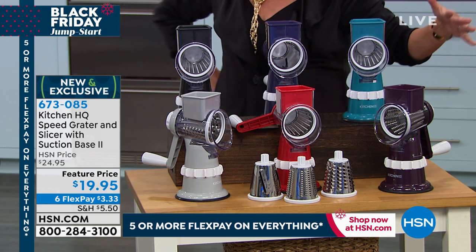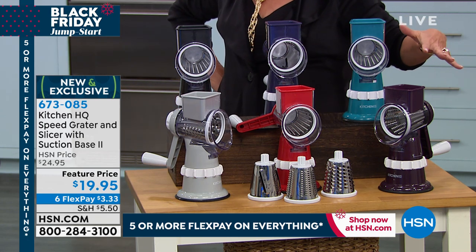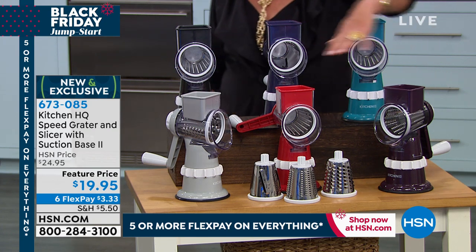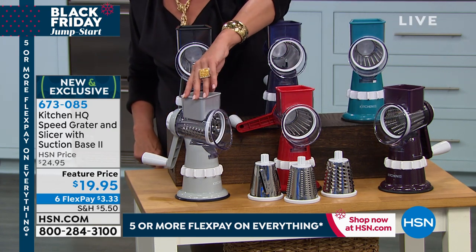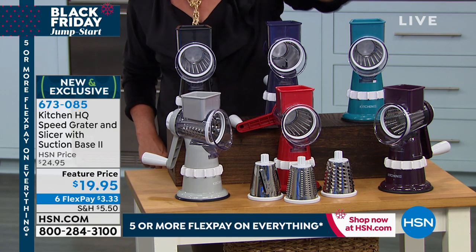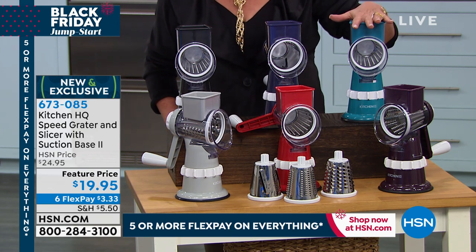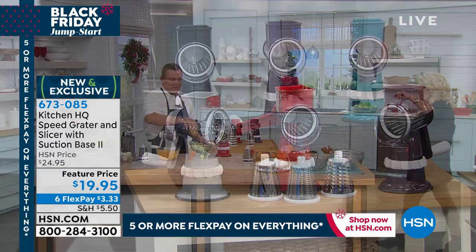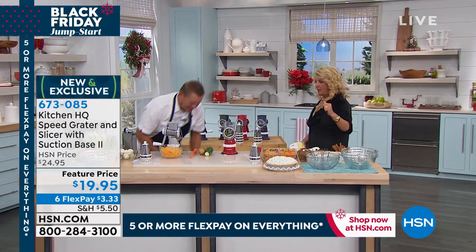I've got all six colors, which is pretty much a miracle because I didn't think we'd have all six by now. We've got a really pretty plum, here's the red, this is going to be your silver, up here's going to be your black, this is blue, and this is teal. You get three drum attachments with it, which John will explain in just a second. I just saw you whip through that cheese very quickly — it happened so fast.